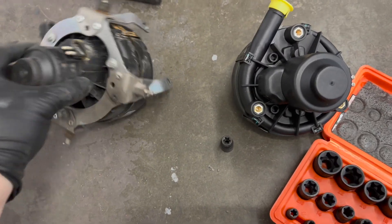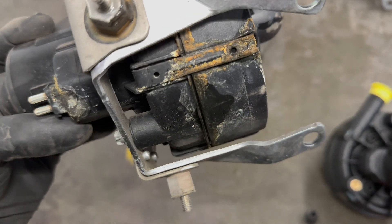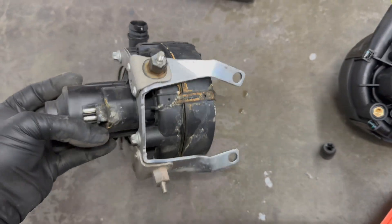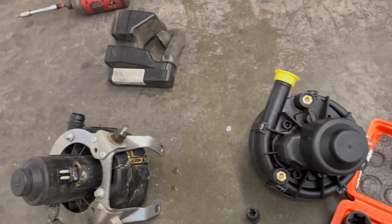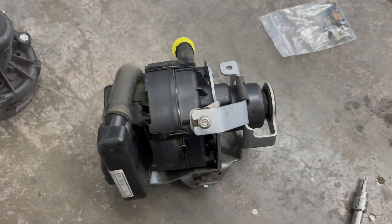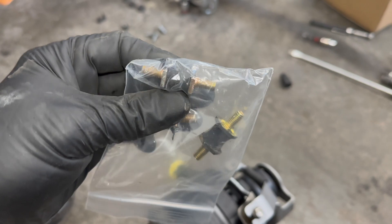I'm going to give this old pump some 10 volt juice so you can hear what it sounds like. It looks like water got into mine and rusted the bearings, because when it spins — this thing sounds like a death machine. That's why I'm replacing it; moisture got in and it's dead. Also I noticed that the vibration dampers on the bracket are glued to the bracket, so there's no way to use the new ones — you have to reuse the old ones.